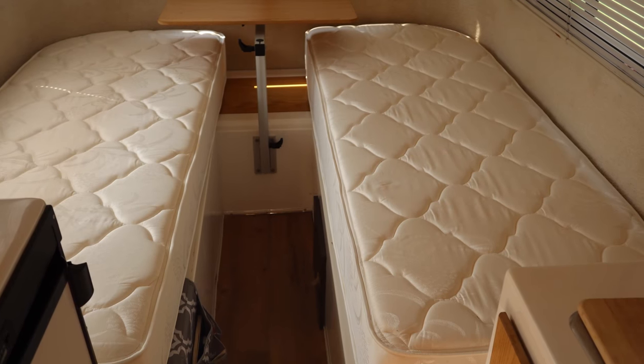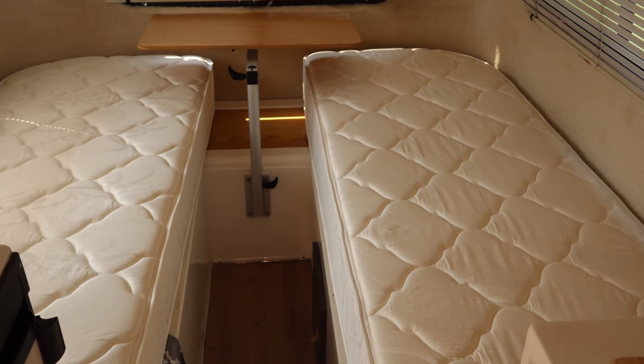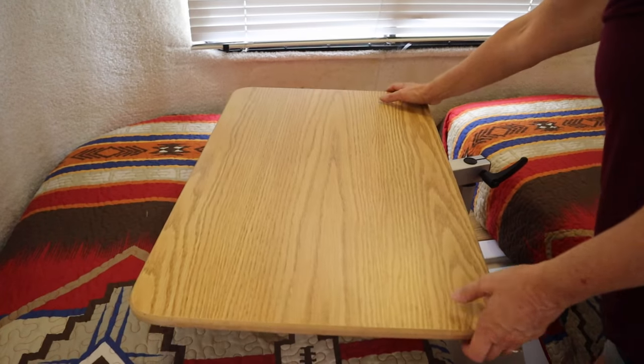The order process was really simple. I just called them and they have all of the measurements for Casitas on file, so you don't have to measure anything. We told them we wanted the twin bed configuration so we could use it as a dinette and also sleep at night by moving the Lagoon table out of the way. I am not disappointed and I don't think you will be either — and Southern Mattress didn't pay me to say that.